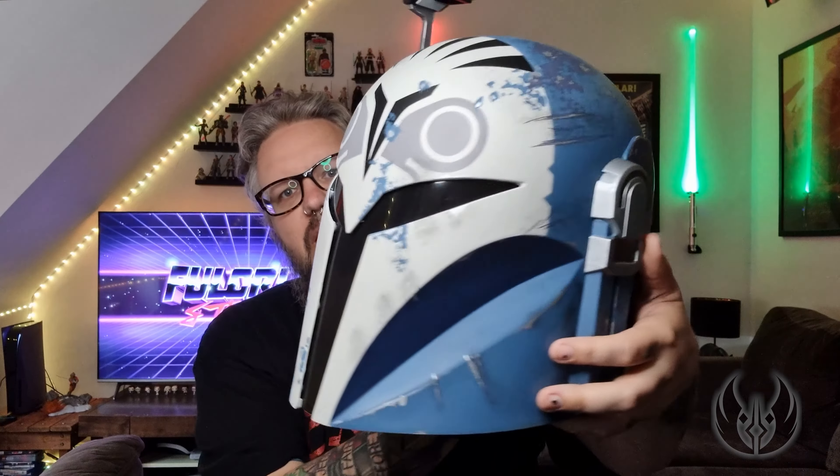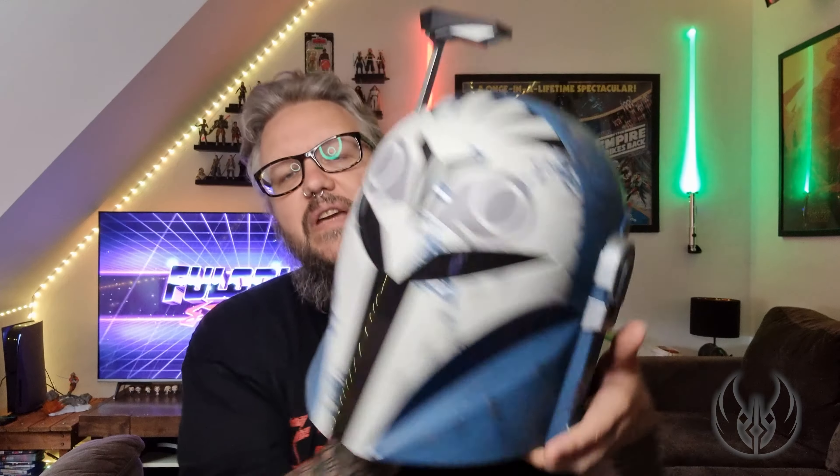And there it is — Bo-Katan's helmet. It looks incredible. I'm wearing it now — you can always see my beard underneath! It fits really nicely. I would say it fits somewhere in between the Boba Fett helmet and the Mando helmet. The Mando helmet is very snug, the Boba one goes out to the sides and is very loose — this one's somewhere in between, which feels really good.